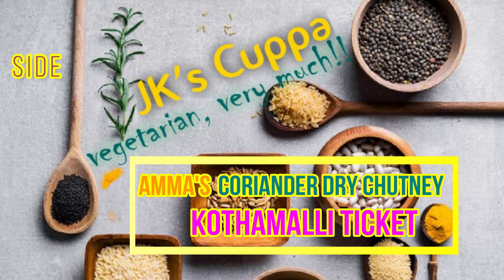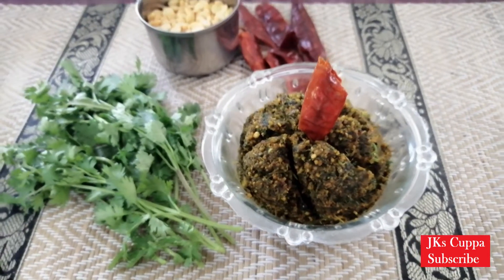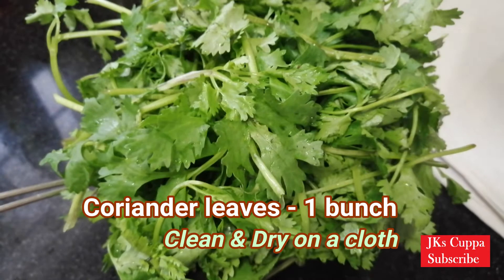Welcome to JK's. In JK's, this is the Kottamalli Ticket. How are you doing? The name is JK's.